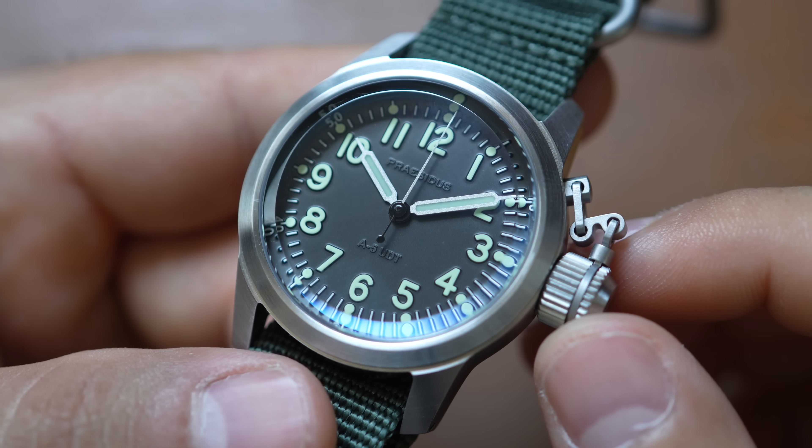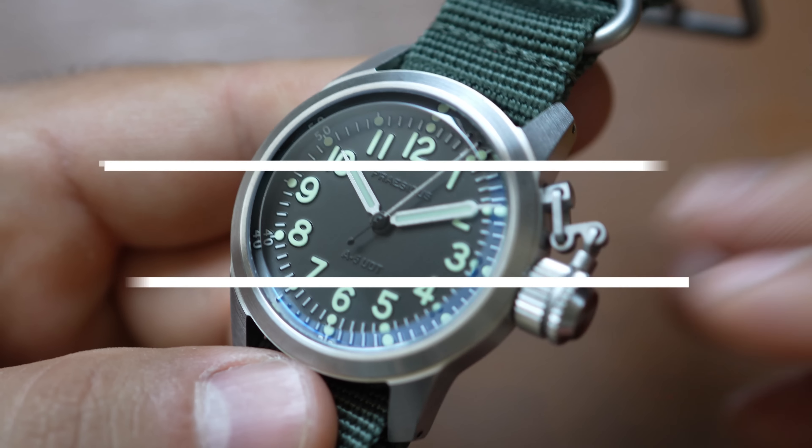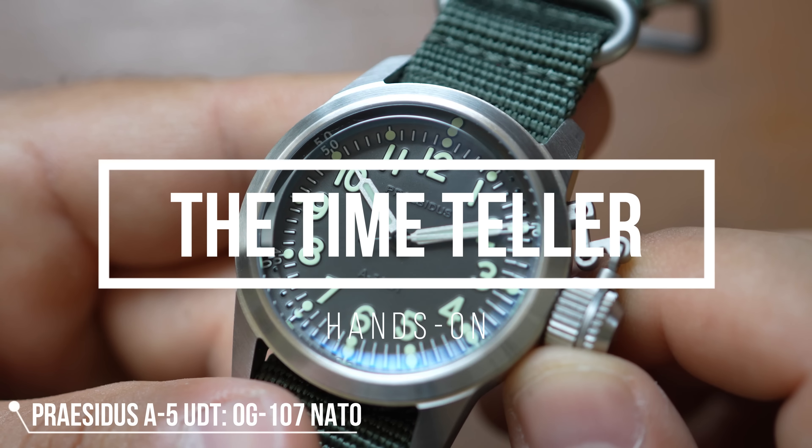This dive watch is hardcore, yet very wearable. We're going to talk about all of this today. It's time to get hands-on with the Presidus A5 UDT OG107 NATO.